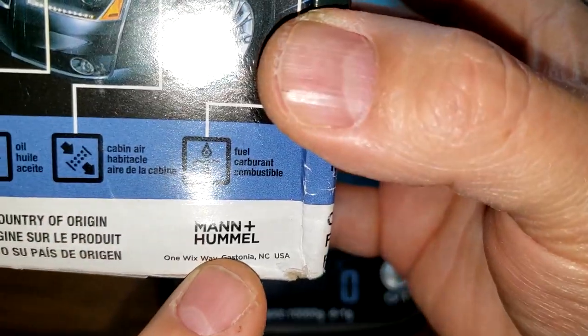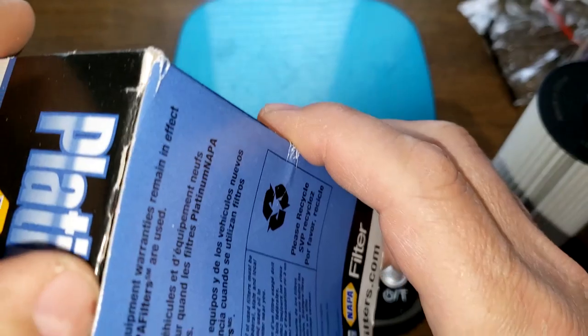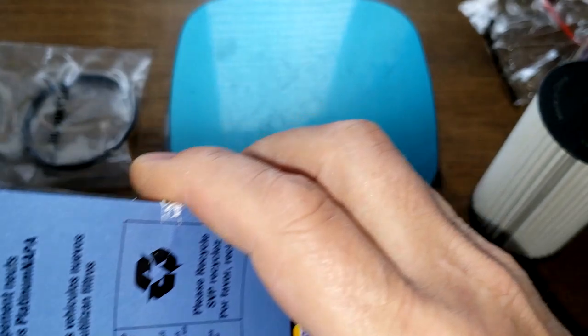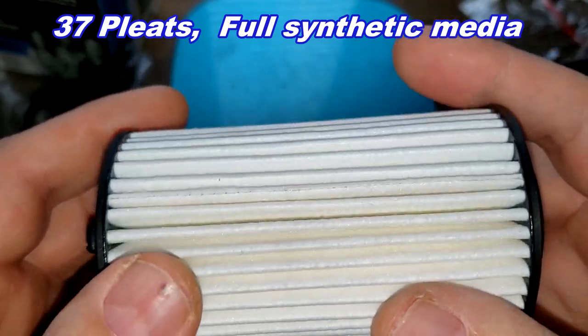Now let's look at the NAPA. NAPA doesn't really have anything on the box — there's really nothing there for any important information. Opening it up: it's got a black o-ring so I'm assuming this is nitrile rubber. On the NAPA Platinum I counted 37 pleats.